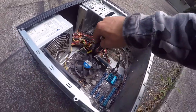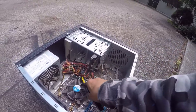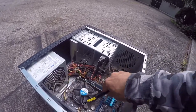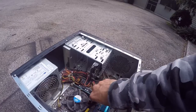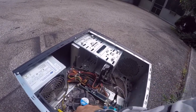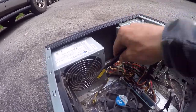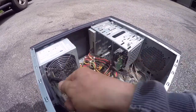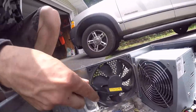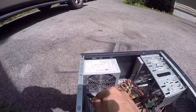Even the RAM sticks have dust on them. This is actually a customer's computer — their secondary business computer, their backup. They say it just kind of sits there idling all day. Look at the power supply — try to get as much of that off. Same with this fan over here. Try to get inside around the RAM; look at the dust coming out the back.